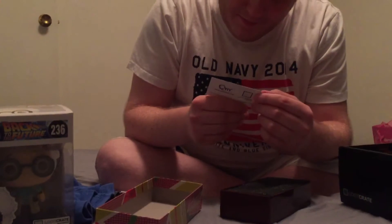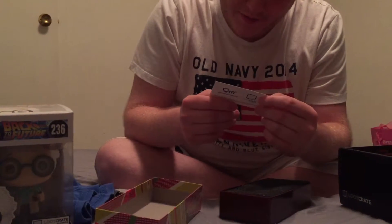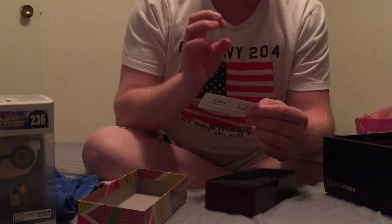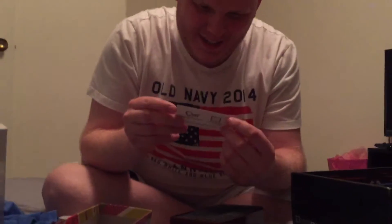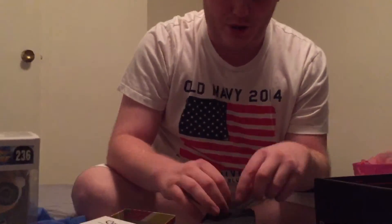It has a certificate of authenticity. For this it's from Back to the Future 2. Let's check out the merchandise.